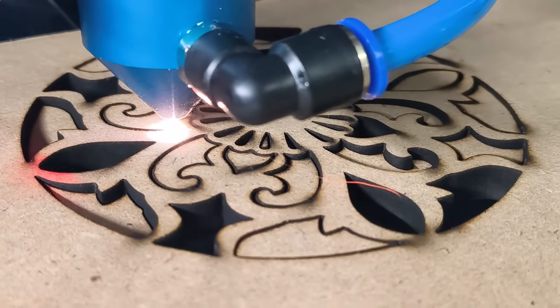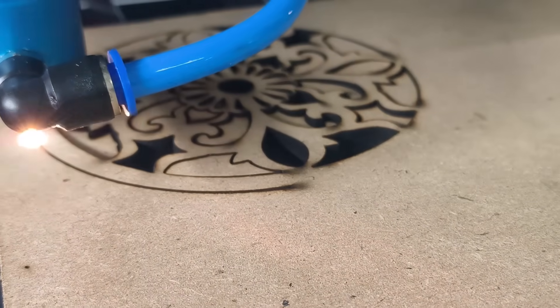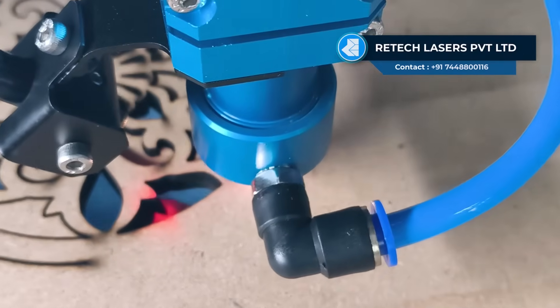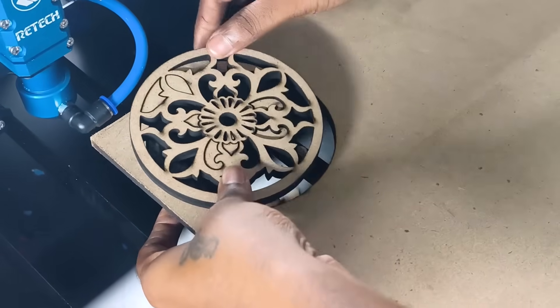With advanced motion control, every cut is accurate and repeatable, ensuring professional results. With PlotBot Pro you get clean, precise and professional results — every cut, every time.